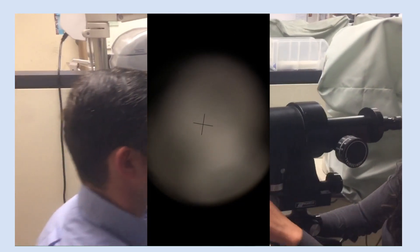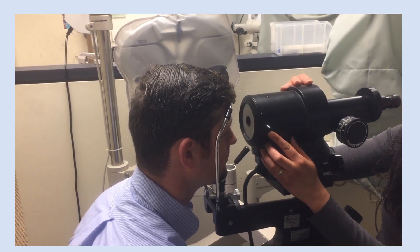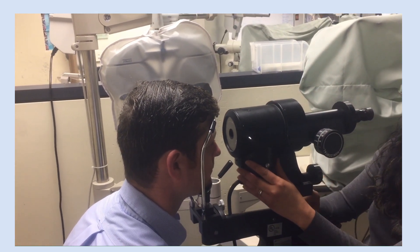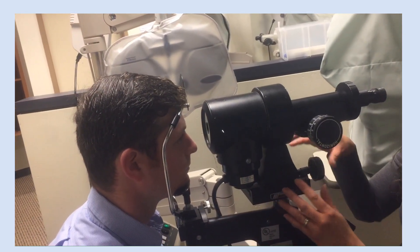Go ahead and put your chin here and your forehead on the bar. Are you comfortable with that height? I'm making sure the side pin is aligned to your outer canthus. I'm just going to adjust this a little bit. I'm adjusting the chin rest, raising you up a little bit.